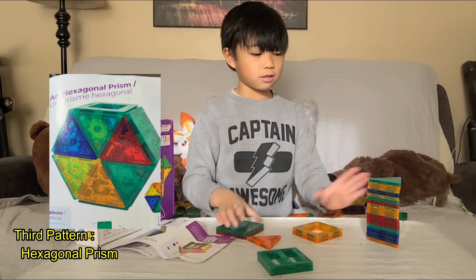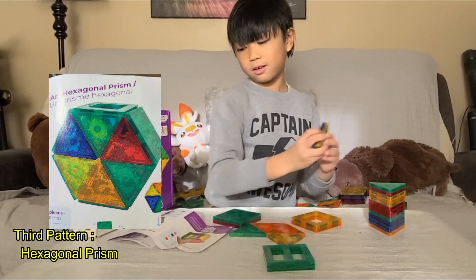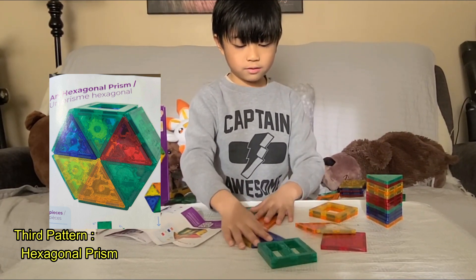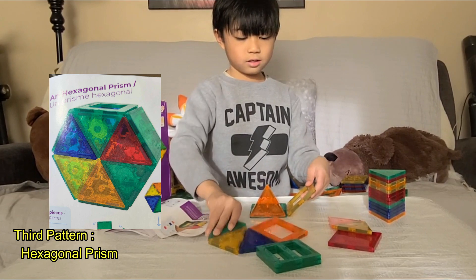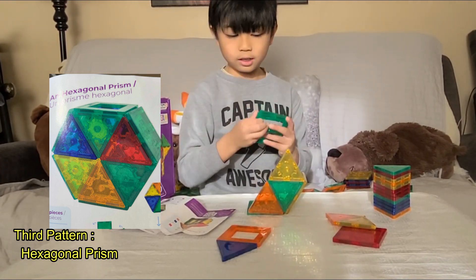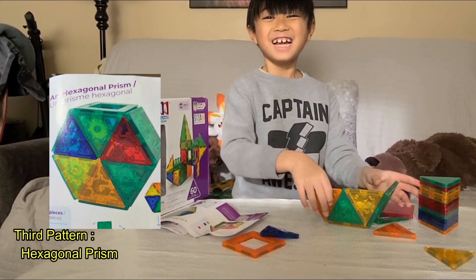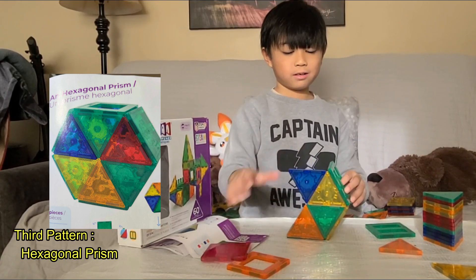First, it's really easy to build. We just need to have this here — we're going to make a hexagonal print. First, we're going to put this here, like this. We just need to put like that, like this, and then now we're going to put this here like this. And then put this right here. Now we're going to put this here. That was broken and we're going to put this here to make it easier.